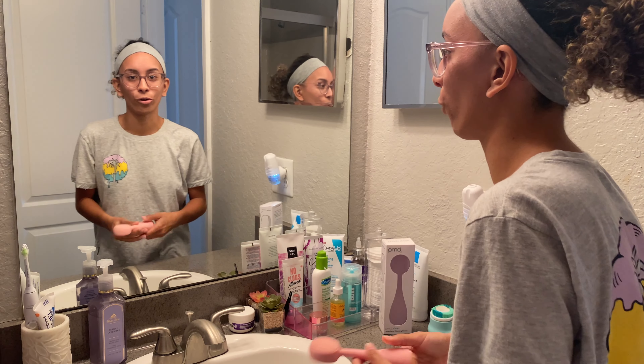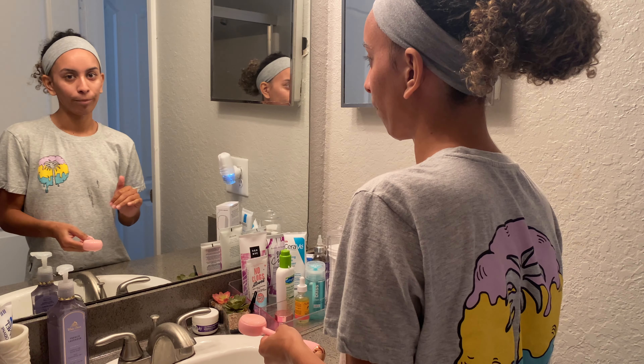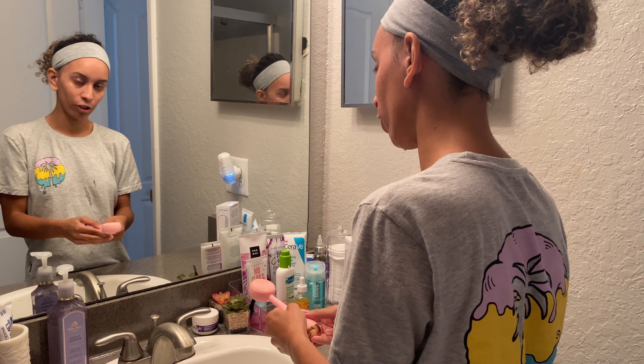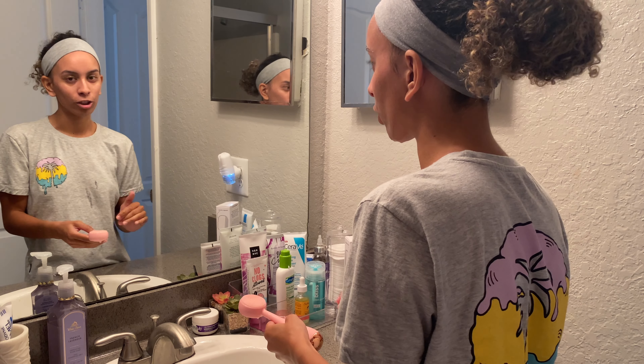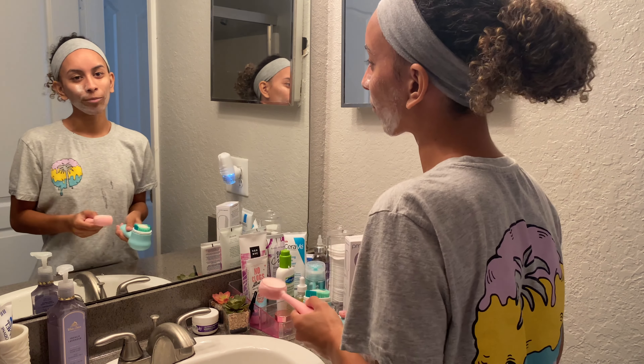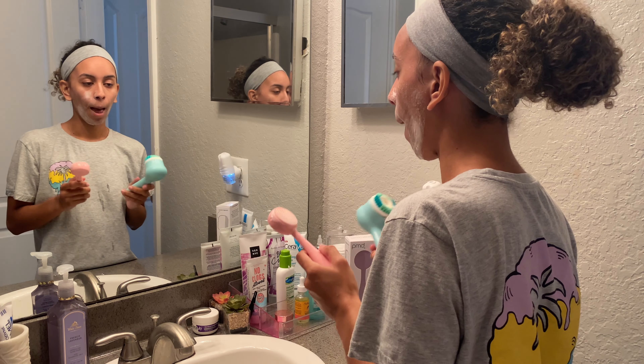Now I'm going to show you my cleansing routine with the PMD Clean. After I put my cleanser on the brush, I turn it to vibration mode two and just go in circles.